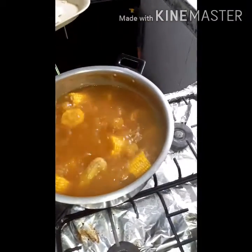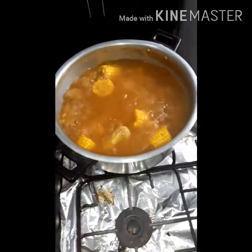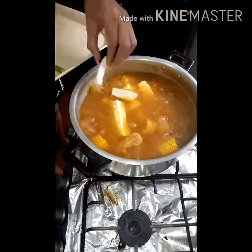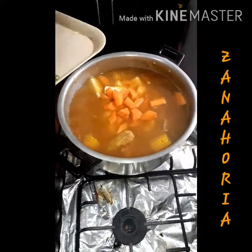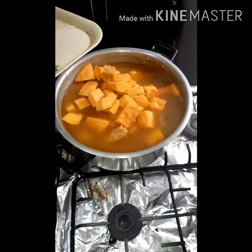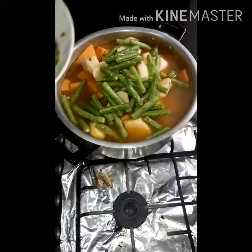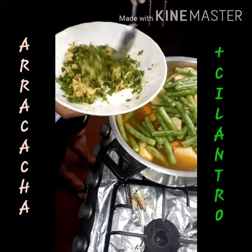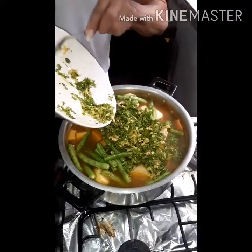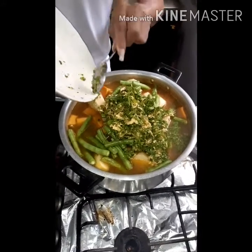Ahora sí vamos a empezar a adicionar todas las verduras que hacen falta para nuestro caldo. También vamos a echar nuestra arracacha, que ya la teníamos previamente rallada y mezclada con el cilantro. Tradicionalmente el cilantro se echa lo último, pero nosotros lo echamos con la preparación para que suelte el sabor y tenga una muy buena consistencia.